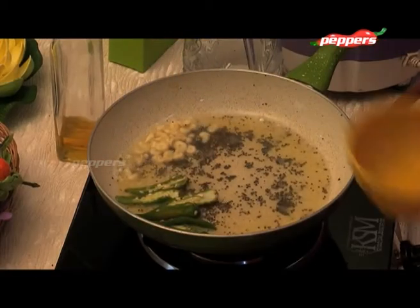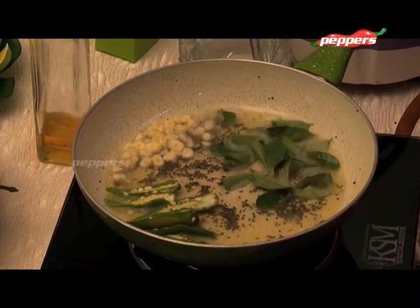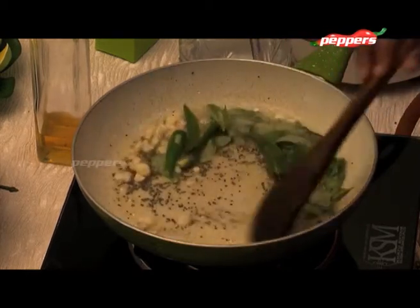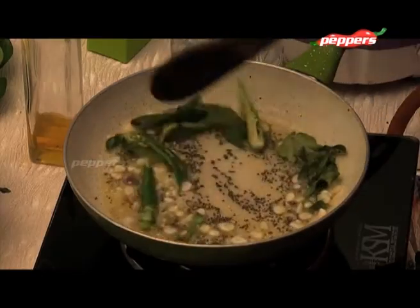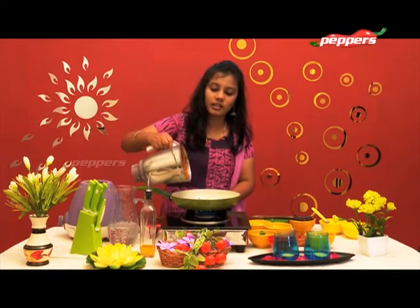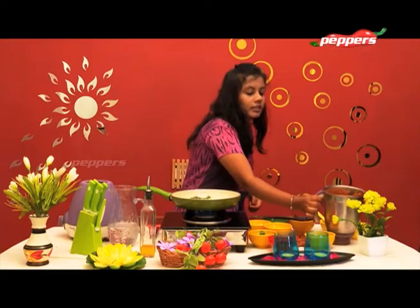Put it in the pan on a medium flame. Let's put the sambar thool in a small bowl with a light spoon.